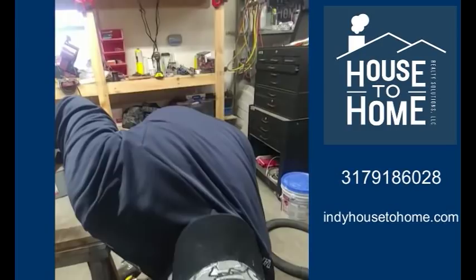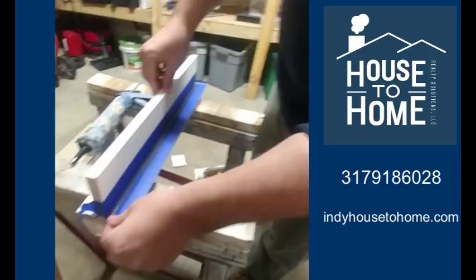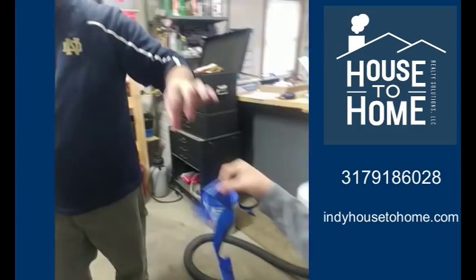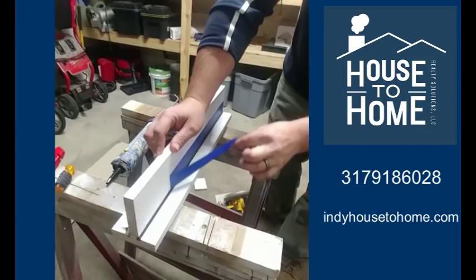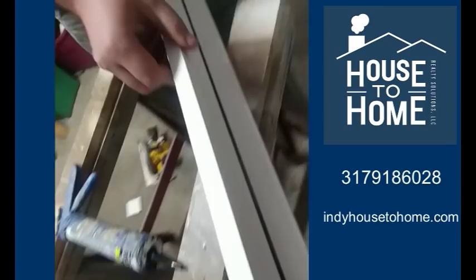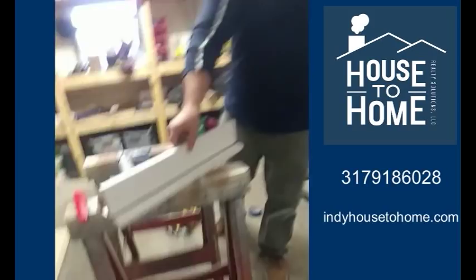Now this is very important — you want to move this tape immediately before that caulk starts setting. Just like that, come away from the wall. Be careful because you've got wet caulk on that tape. And you've got a perfect bead of caulk. Look at the difference between that bead versus that bead. If you follow just that simple piece of advice, that will go a long way in making your house look much cleaner and much nicer.